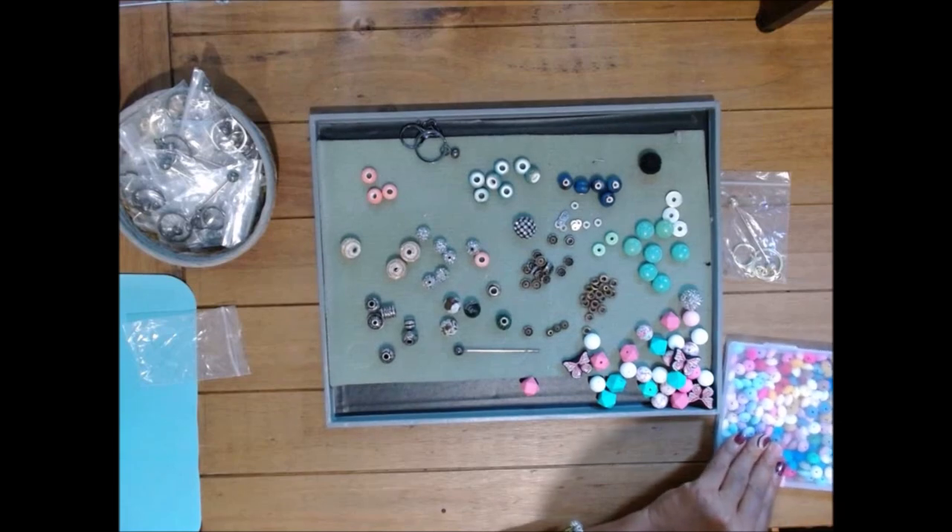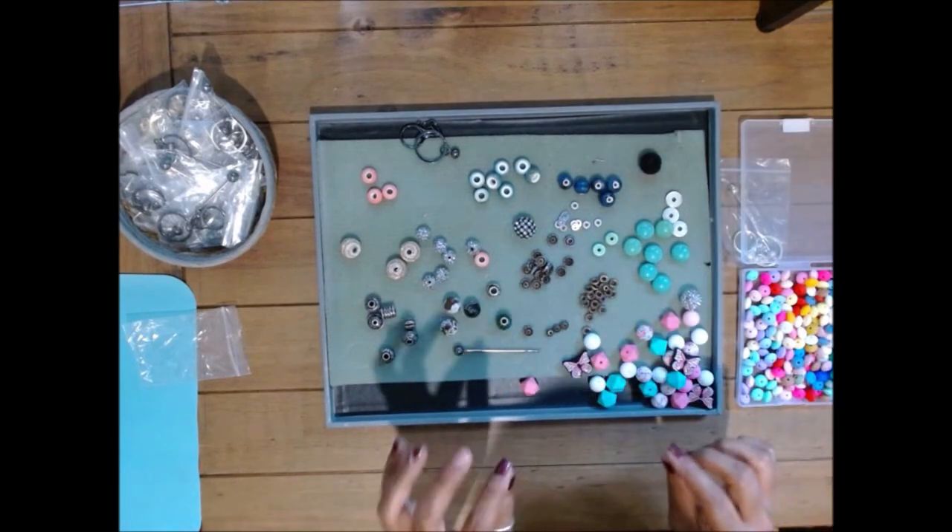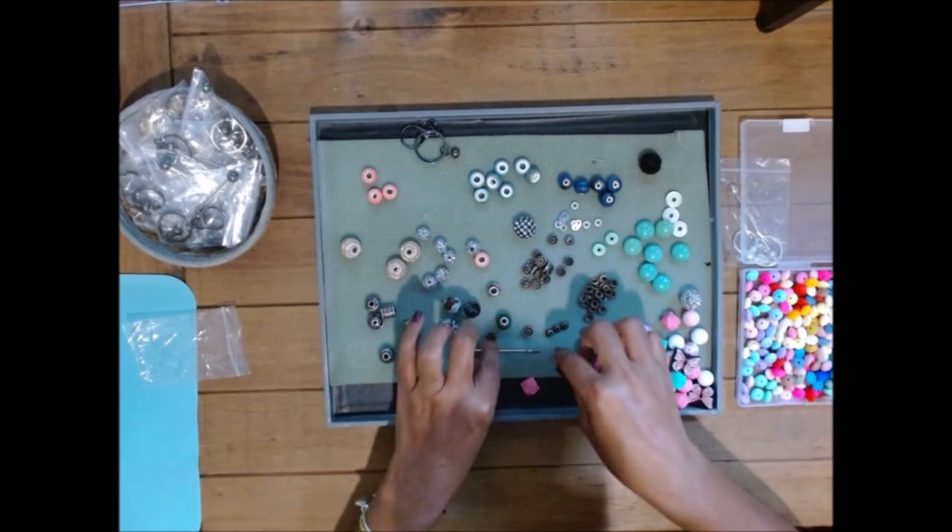I also have some silicone spacers, and these work great for this type of work as well.